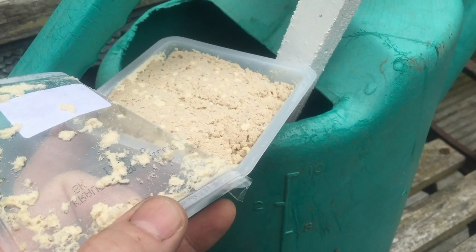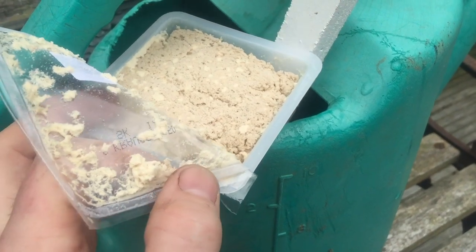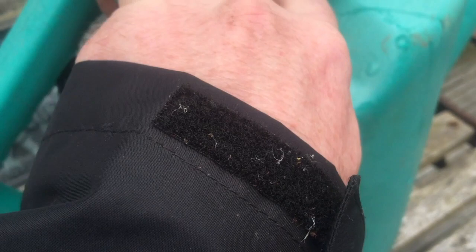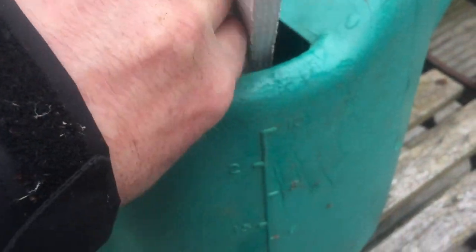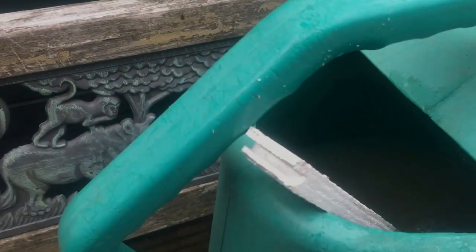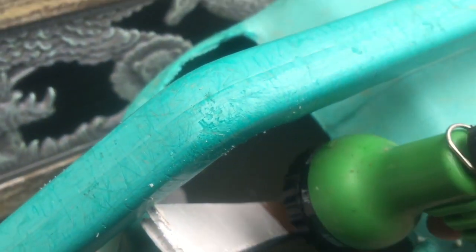I need two hands - one hand is holding the camera and the other one is holding the vine weevil killer, so I'm just going to plop it straight in. I don't know if you can see that there - big blob. You want to mix that up now.